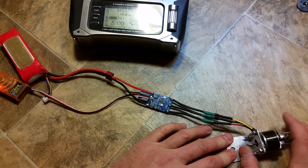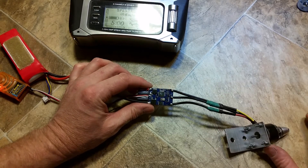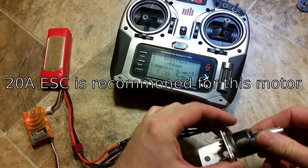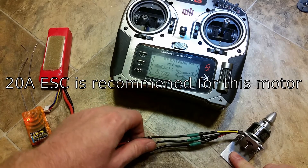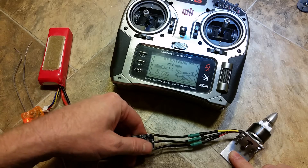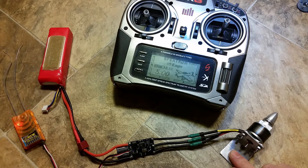I'm updating all of my ESCs to either BL Heli or Simon K. This is that infamous Red Brick 30 amp that was in one of my videos on my Bixler that overheated. This is a 1200 kV motor that would never max a 30 amp ESC out, and this thing gets warm just by running it like this — with nothing attached, no servos or anything. There's a serious flaw in this ESC.